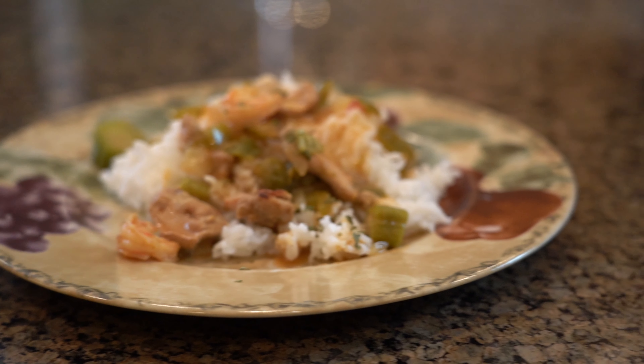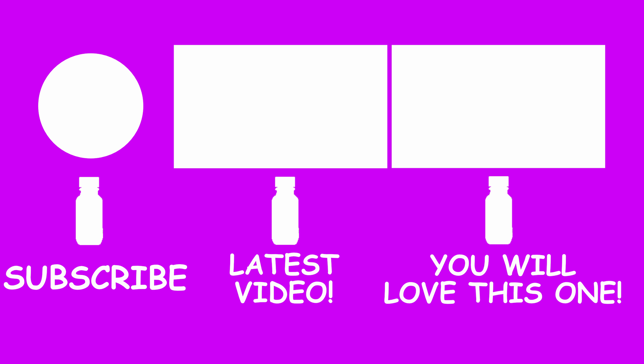Guys, as always, please give a thumbs up if you like this video, and if you haven't subscribed, make sure you subscribe and hit that bell so you don't miss out on any of our weekly videos. Remember, you can find the best ingredients and essential oils in the entire world at the best prices in the link down below. I will see you next week on Revolutionizing Healthcare.